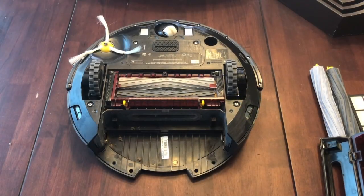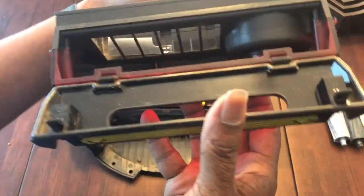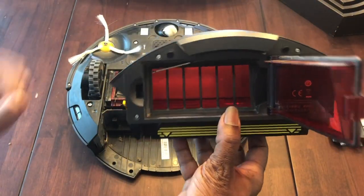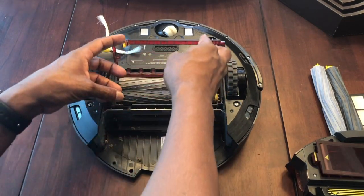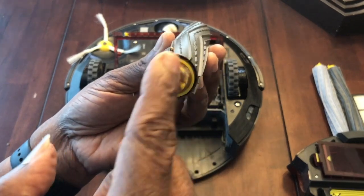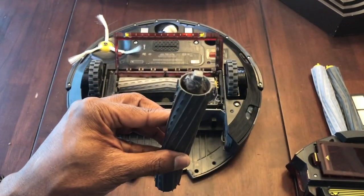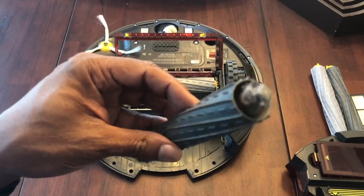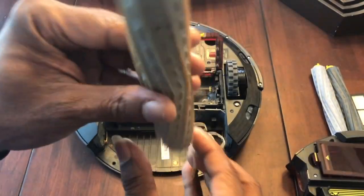I cleaned out the interior — made sure all the dust was out. You dump that debris out and we're done with that. Now for the other replacement parts: look at all the dust and dirt that picks up inside the extractor housing. These little ridges wear down. Here's one extractor — look at that — and the other one has strings and stuff caught on the side.